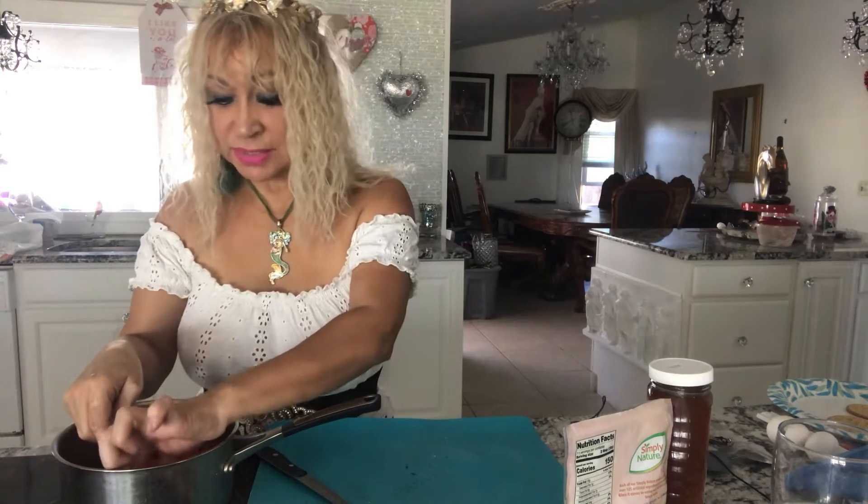Guys, this jam that I'm doing is a vegan jam. You could use this for strawberry cake, you could use it on crackers, and I also put it on my pancakes. I also make a strawberry cake with this — it comes out really good. So I'm gonna be doing the strawberry cake, so stay tuned to see how I make it.